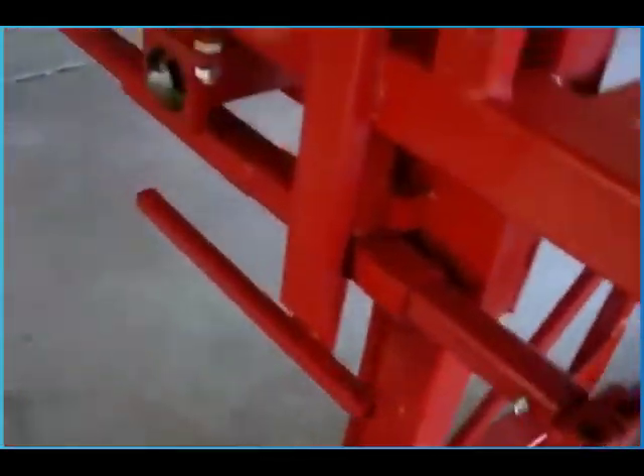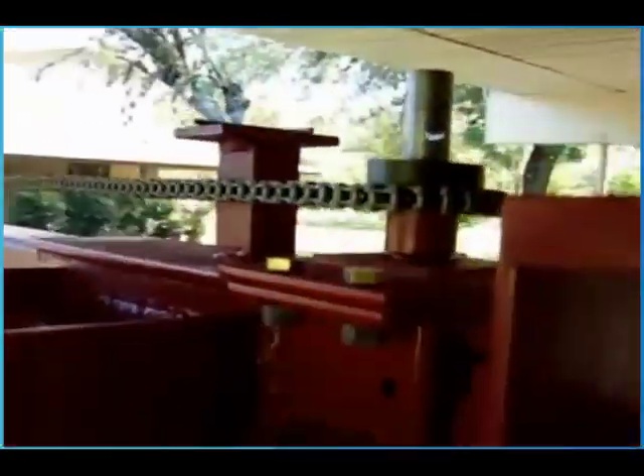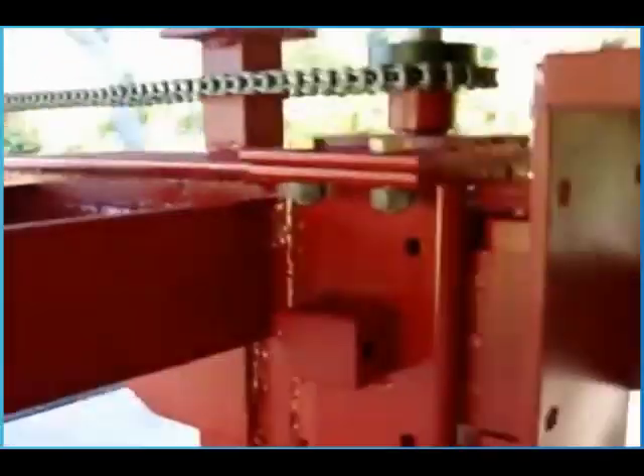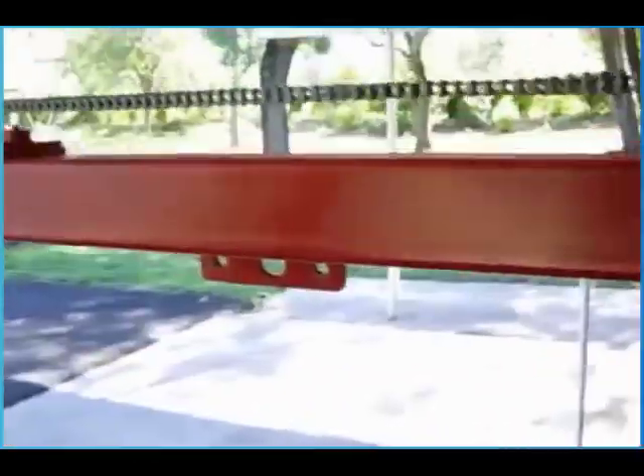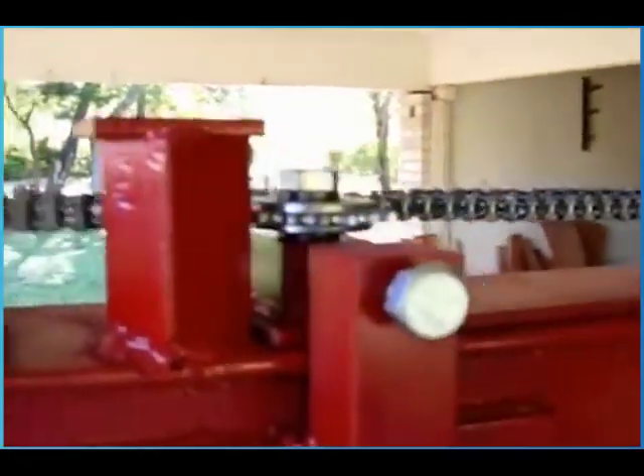The watering system is real simple — just a gravity feed. It comes down through press fittings you can get at the home repair store. I have two on-offs: one adjusted permanently and the other I turn on and off as needed.